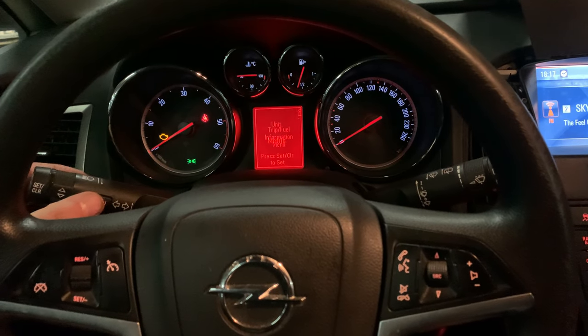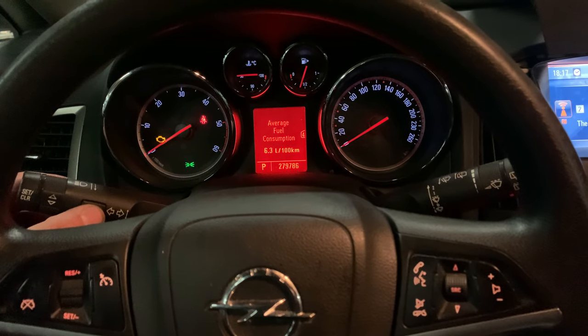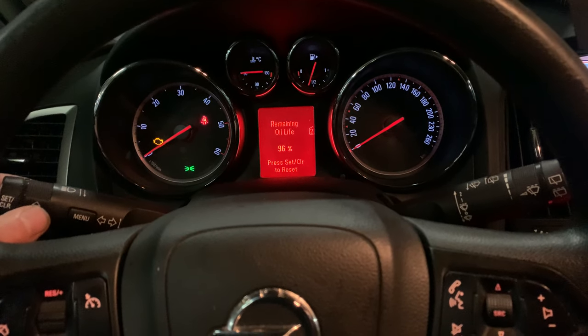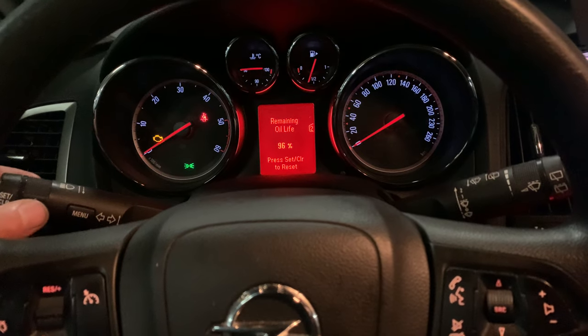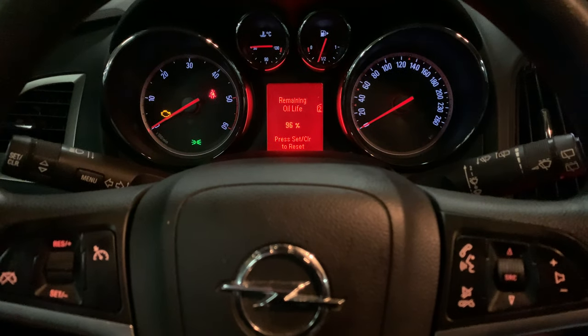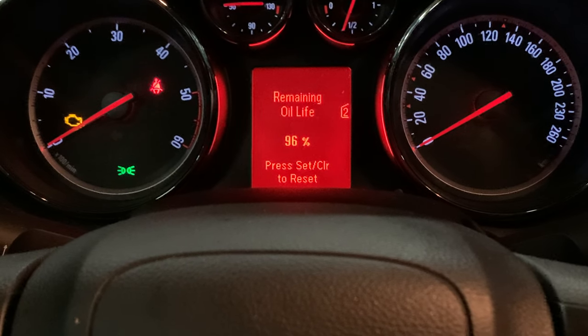Once you have done that, there is a turn knob on the left side. Turn that and you're going to find the remaining oil life percentage.